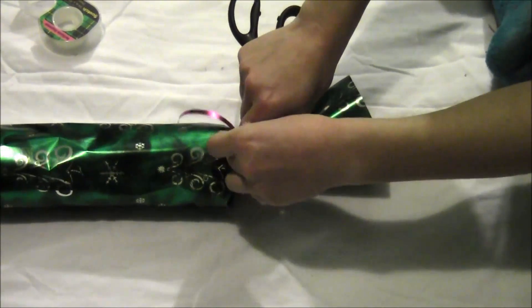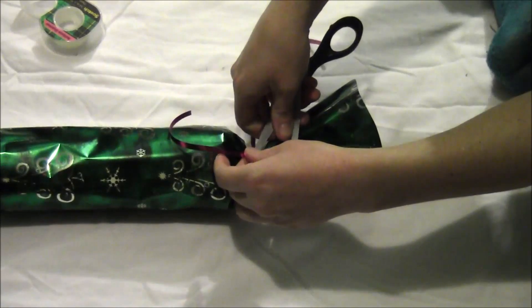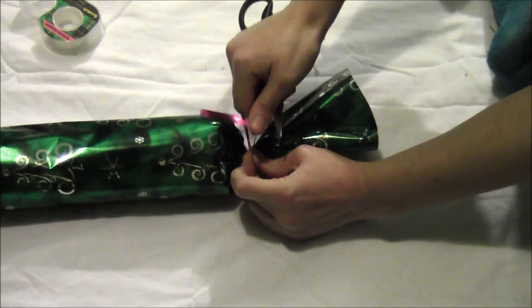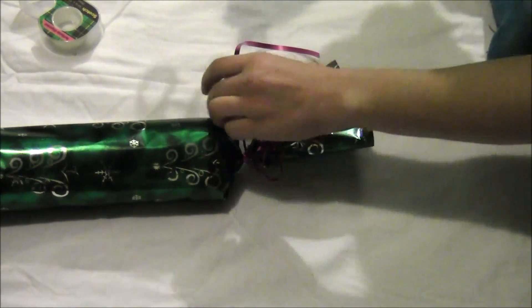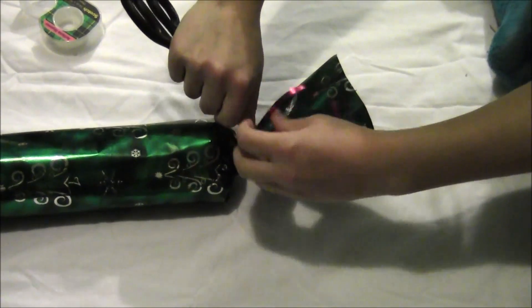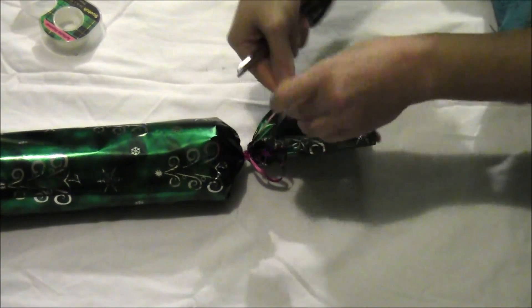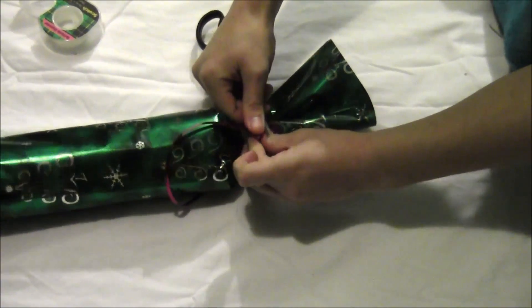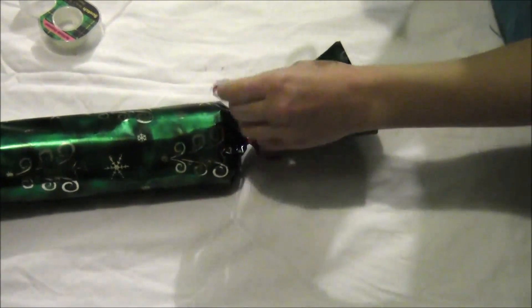To curl the ribbon, put your scissor blade on one side of the ribbon and your thumb on the other, sandwiching the ribbon in between, and drag your scissors up the ribbon. Make sure you're on the dull side — there's a shiny side and a dull side, and your blade should be on the dull side.